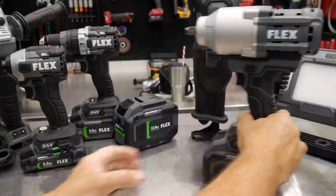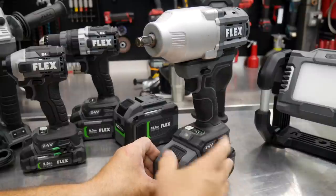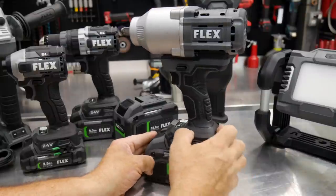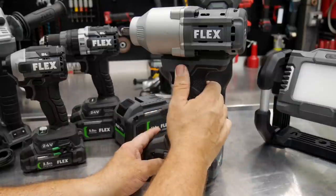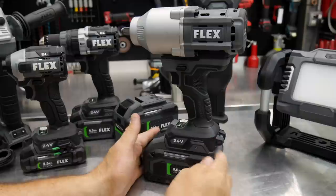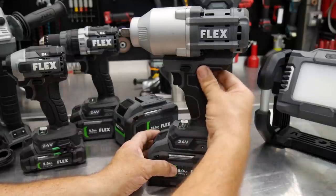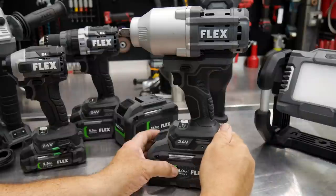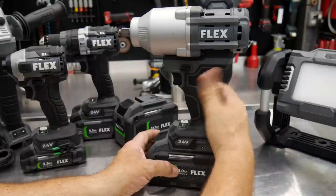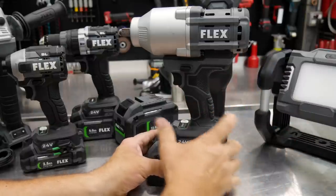We have the half-inch high-torque impact wrench. This has multiple speeds as well as an auto mode, and then you get your typical slide directional forward and reverse and variable speed trigger. We have nice rubber overmolding on all these pistol grips — they have a very aggressive feel to them, but they're still soft enough. It feels comfortable in the hand but doesn't feel like it's going to slip.